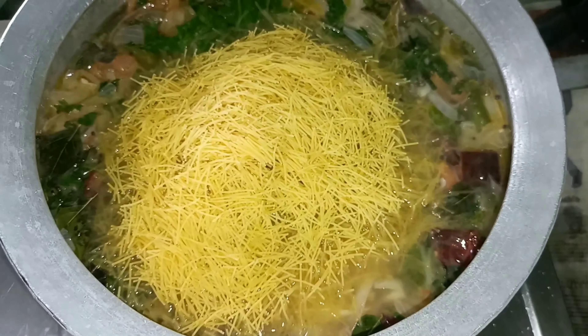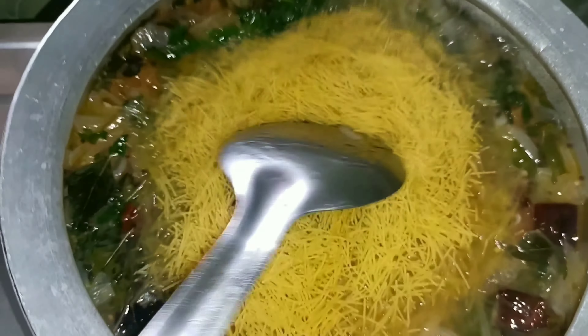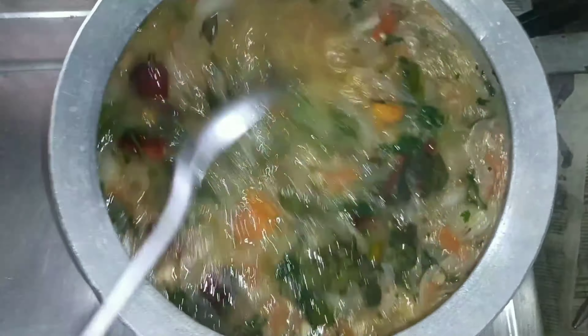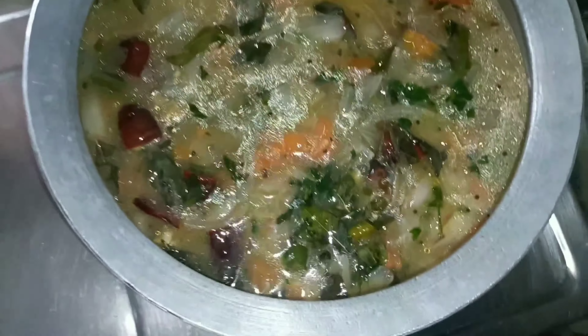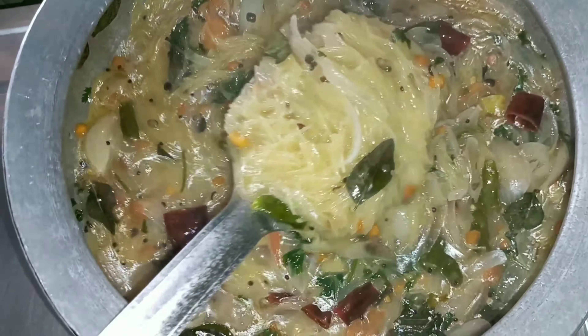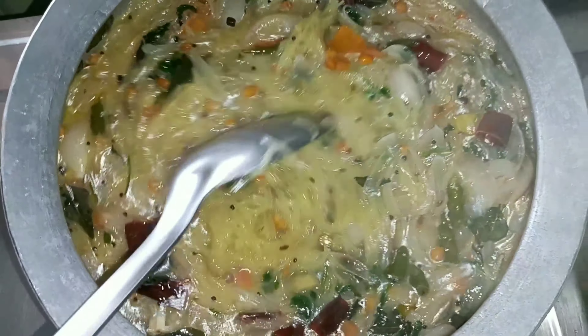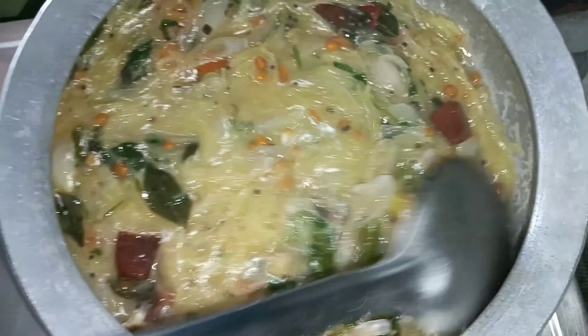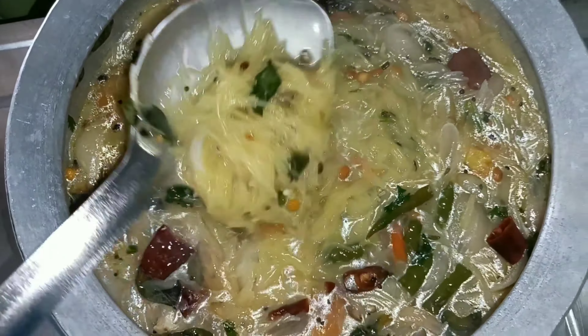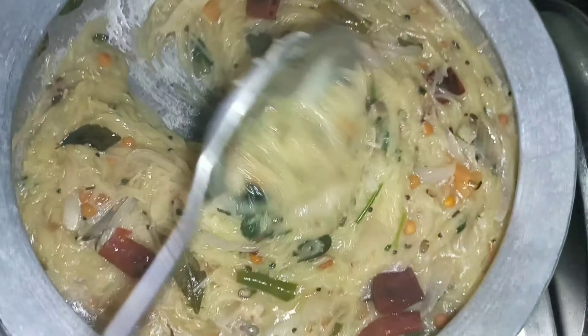Put some seeds in the egg and cook it. I am going to try for 5 minutes to have a taste of the rice.